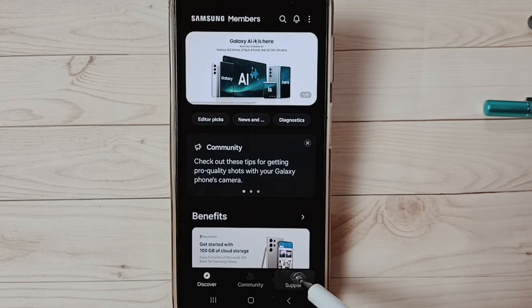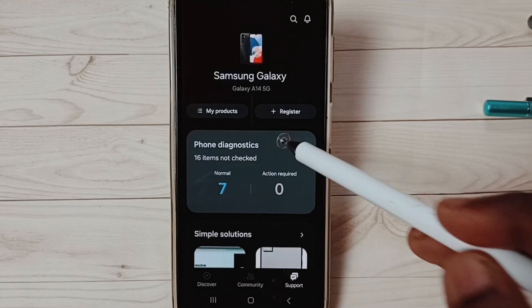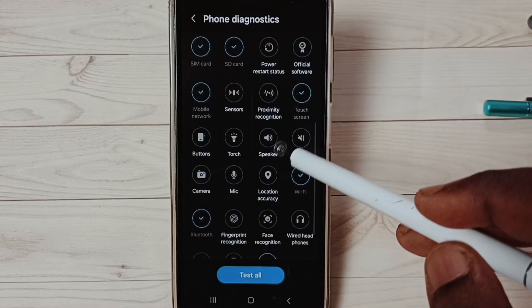Tap on the Support button — tap here. Then tap on Phone Diagnostics. Here we can see a list of tests. Select Speaker.